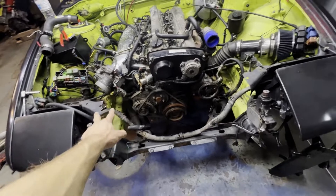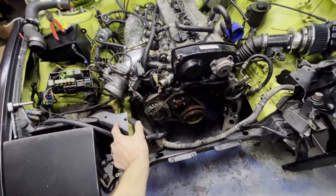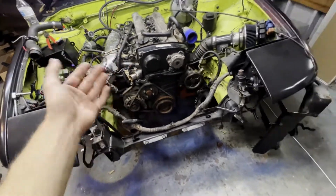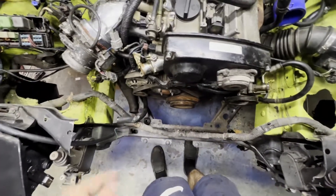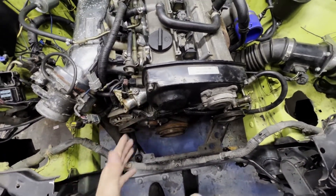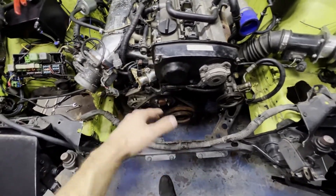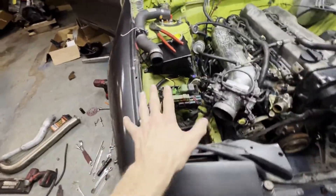I'm gonna make the core support removable - make a little plate, drill holes, make it where I can bolt it on and off so when I remove the motor it's way easier. This thing is extremely long, and when the core support comes out I'm gonna have probably four or five inches between it and the core support, so I'm gonna have to customize some stuff. There's barely any room back there between the firewall.